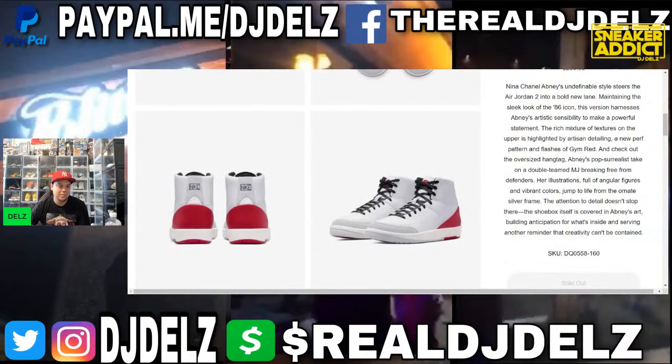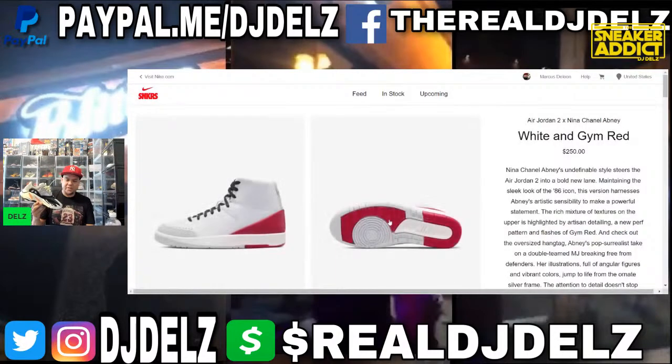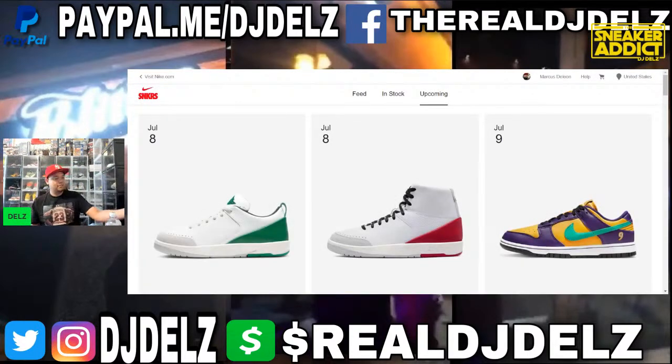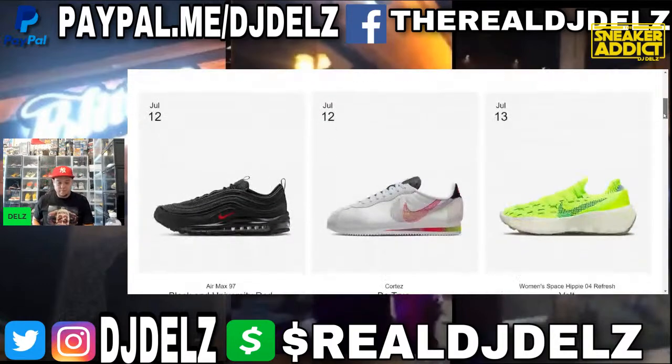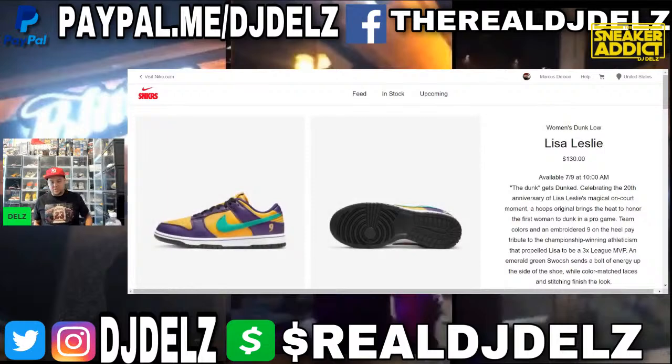These Ninas are sold out now. But hold up — y'all are paying $350 for this other sneaker but you can't pay $250 for the Ninas? I'm just saying. People pick and choose what's worth what as far as retail. I like this dunk, I'm not buying it, but I like it — the Lisa Leslie.